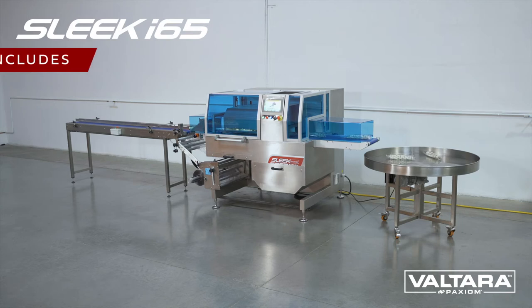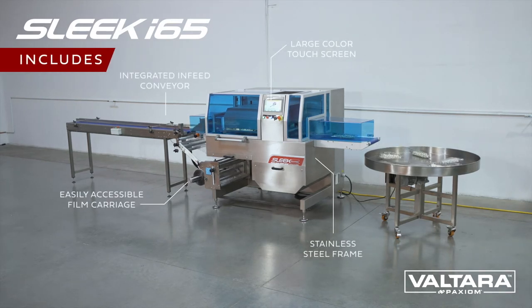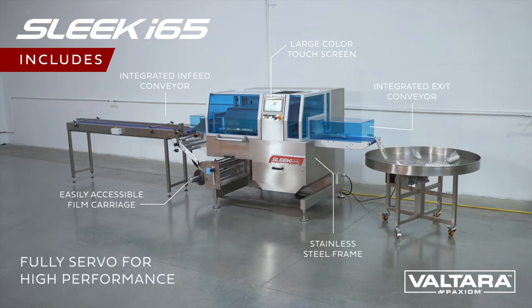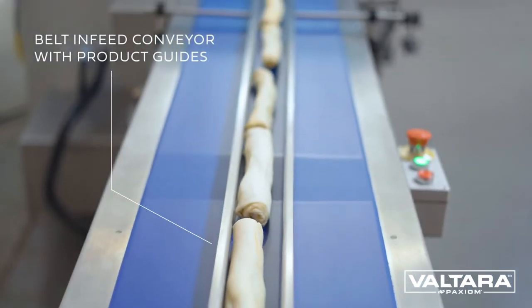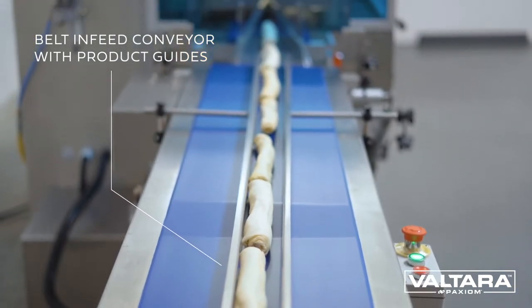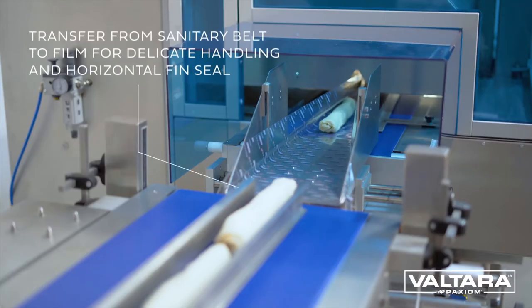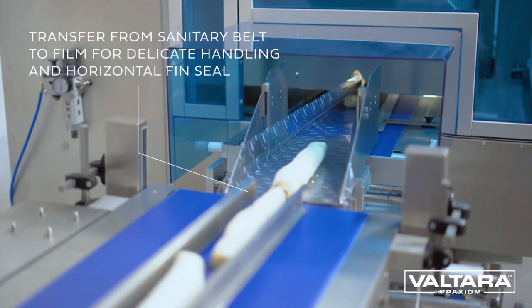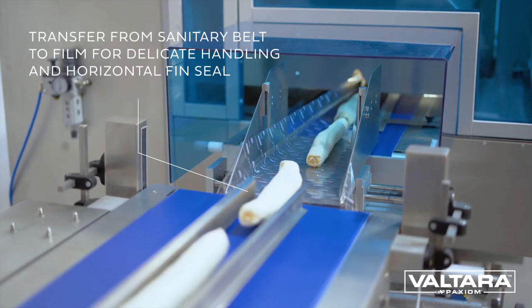The Sleek Wrapper i65 is designed for wrapping a wide variety of pet items including bones, treats, toys and more. Flexible in design, the Sleek can package a wide variety of widths and lengths to accommodate size variations.